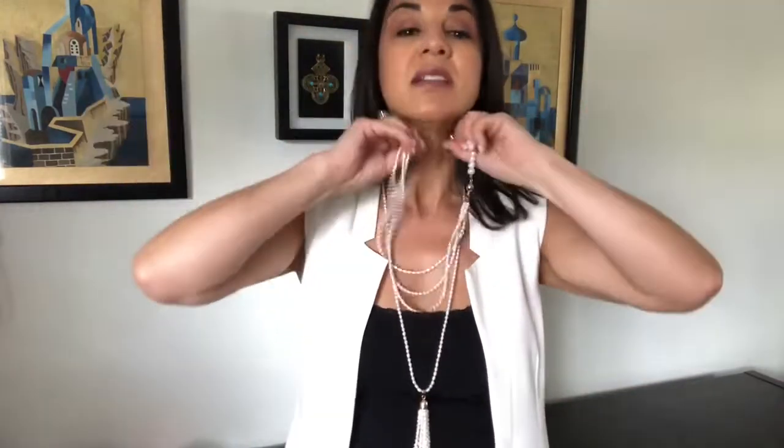Another thing I absolutely love to do — you see me do it all the time — is to get the triple strand and wear it shorter. What I love about this look is the triple strand part sits well above the top and the tassel part sits well below the neckline, so it's allowed to be its own piece of accessory without interfering or competing with the clothing you're wearing.